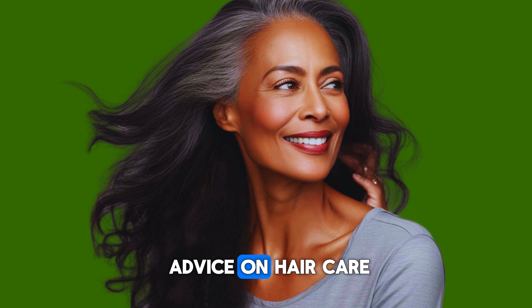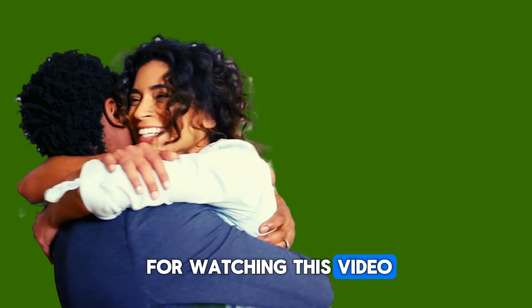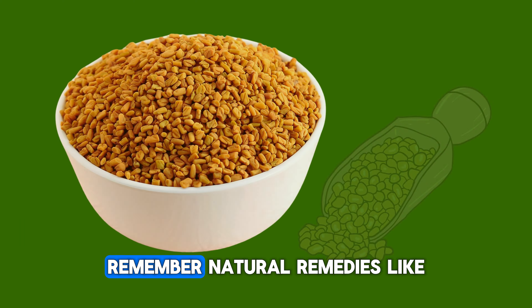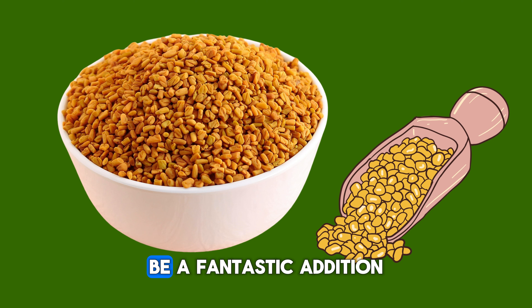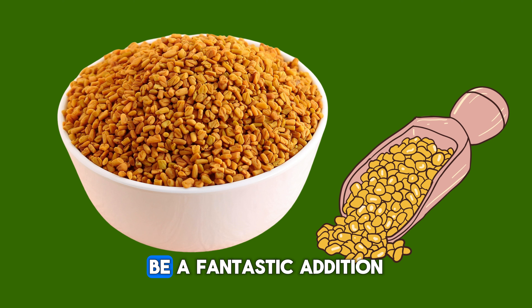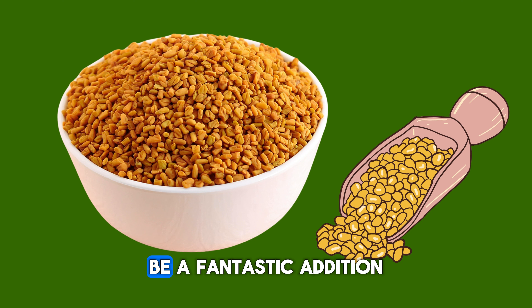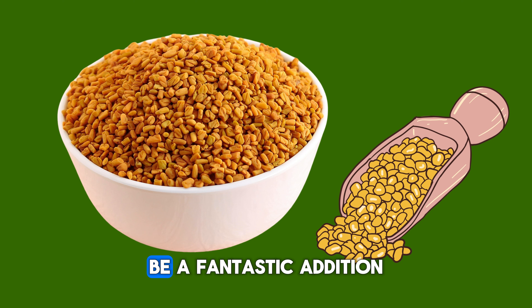9. Prevents greying of hair: Fenugreek seeds are believed to help prevent premature greying of hair, which can occur due to various factors. These tiny seeds can address various hair concerns, so incorporating them into your hair care routine could be beneficial. Overall, using fenugreek hair rinse in your hair care routine can provide a range of benefits, promoting healthier, stronger, and more beautiful hair.